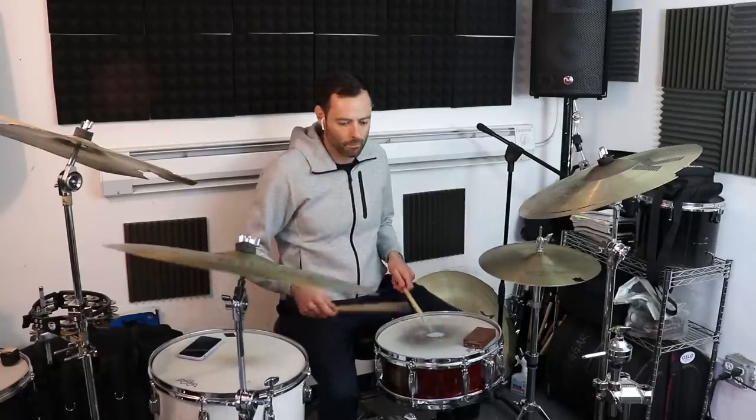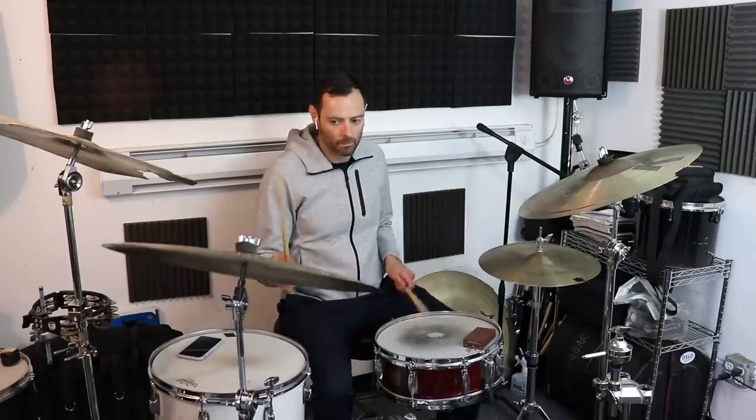Ruffs! Today I'll be showing you what the humble ruff is, and four ways to incorporate it into your jazz playing to make it sound more modern. Let's start with what it is and how to play it.